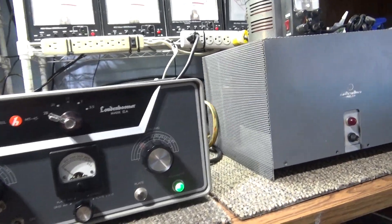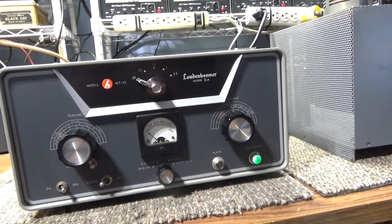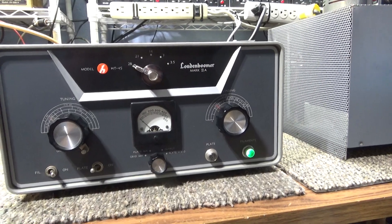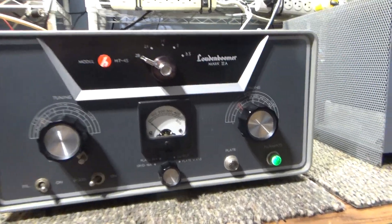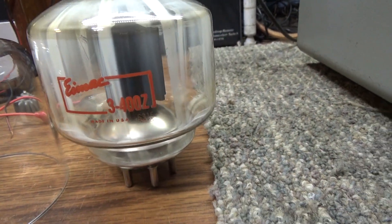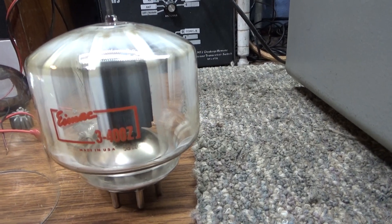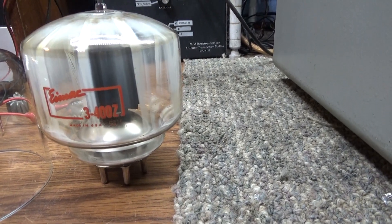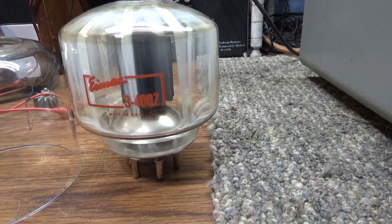We finished the Loudon Boomer Mark II-A, also known as the Helicrafter HT-45. We had an accident — it didn't go boom, it went flash — after we tried degaussing the 3-400Z that originally came with it. We tried degaussing it because we ran plate voltage and drive and had it keyed down for three hours drawing current.